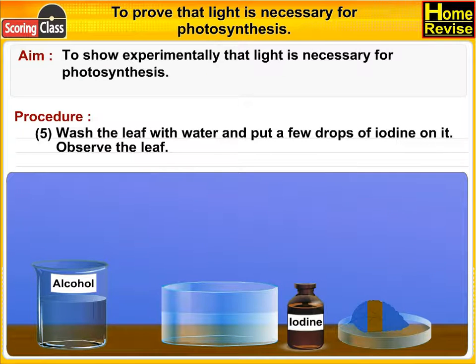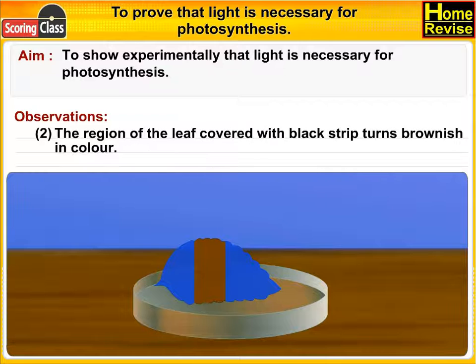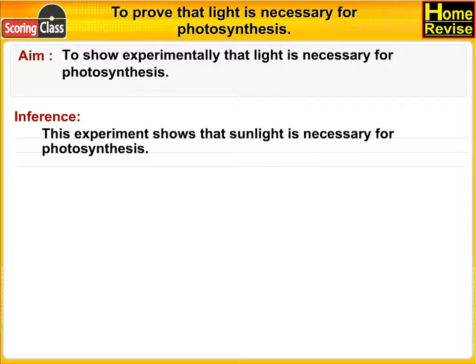Observations: the region of the leaf which was exposed to sunlight turns blue in color. The region of the leaf covered with the black strip turns brownish in color. Inference: this experiment shows that sunlight is necessary for photosynthesis.